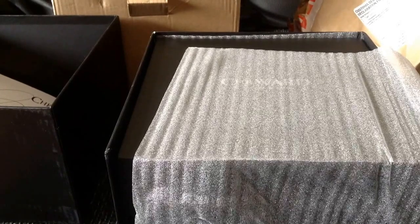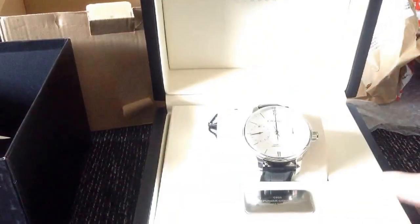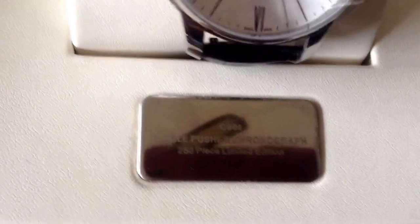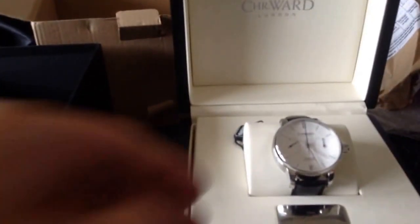So a little bit of extra stuff there compared to your normal average Christopher Ward watch, which makes sense for a 250-piece limited edition. On to the watch itself — here you can see the nice box inside, so let me pull that out. We will be left with the box itself. Okay, here we go — open that up. And here you can see the watch itself, very nice. Let's pull this out of the case — well packaged and everything.